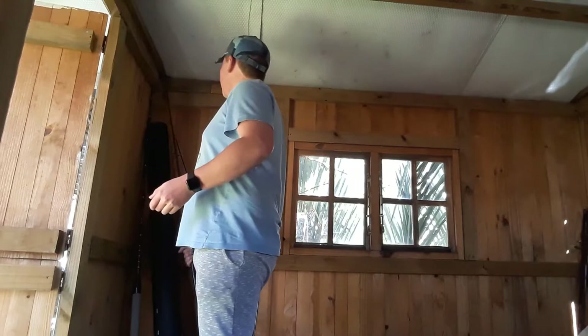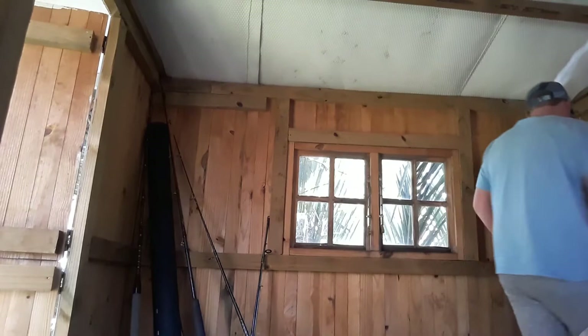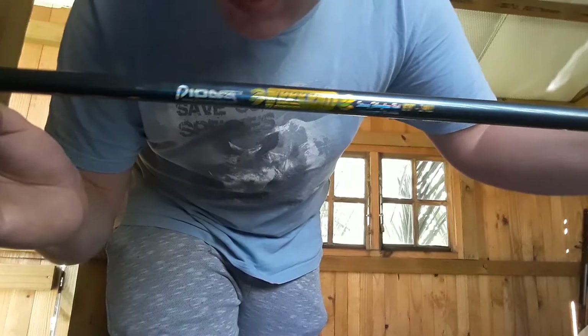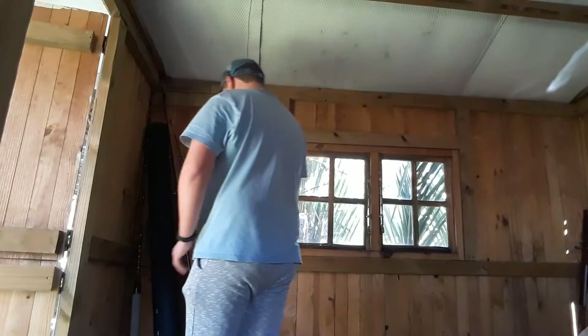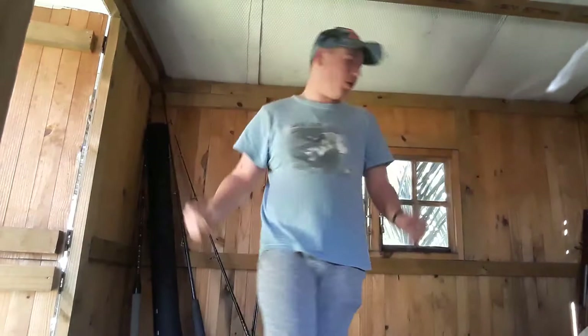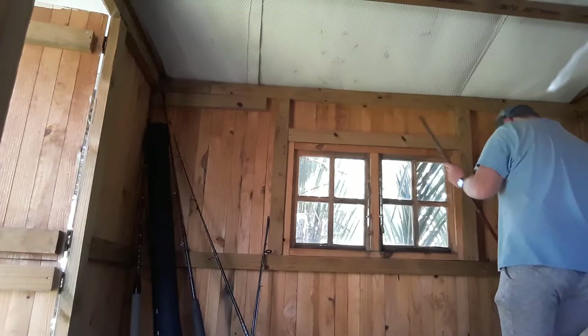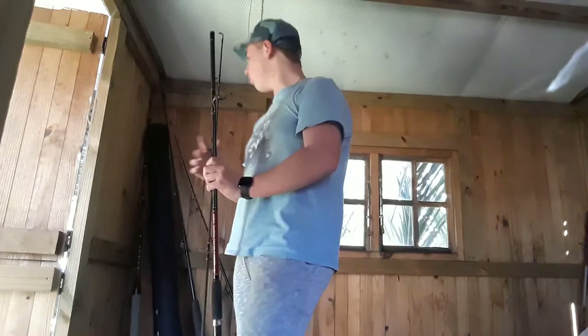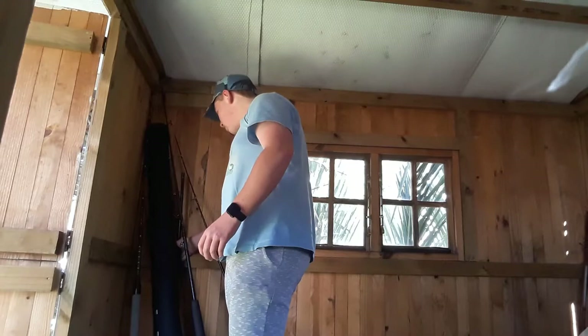My first ever rod I owned - it's a Pioneer Weekend, a two-piece. It's seen better days but it still fishes like a bomb, so I can't complain. Then I've got a Steeler rod and reel - my uncle who gave me the Shimano Beastmaster also gave me this one, along with another tackle box. Great rod and reel.